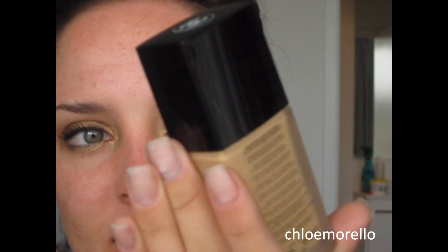Now I'm going to buff my foundation in using my Sigma Tapered Kabuki brush. The foundation I'm using is the Perfection Lumiere by Chanel. So I've now got my foundation on and I also did my eyebrows. I filmed an eyebrow tutorial so that should be uploaded soon if not already. My eyebrows are looking quite nice.